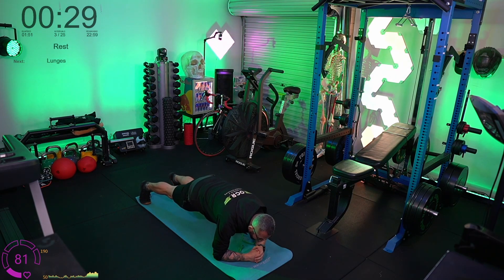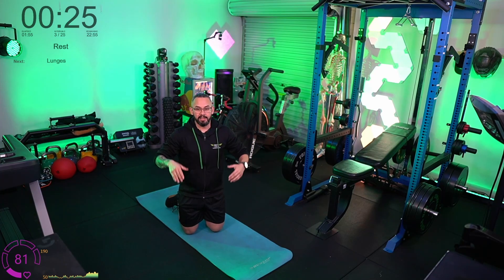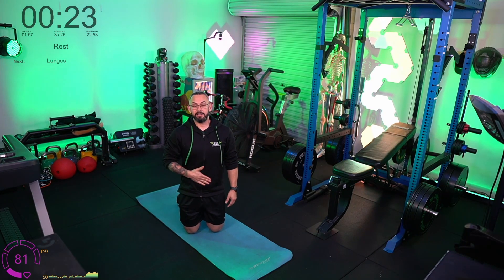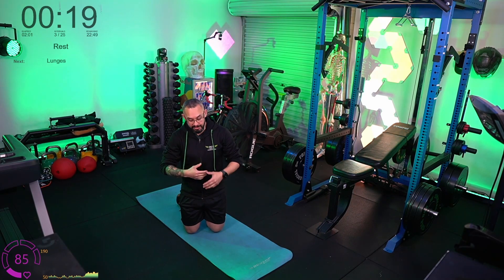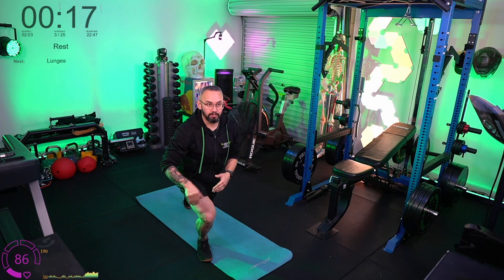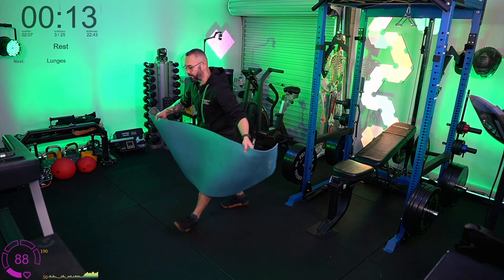Breathe into your belly — nice straight line. Hopefully you felt that activate through your core, because you're trying to stop your body from dipping in the middle. Activate the core, bring it up, and hold into a straight line.